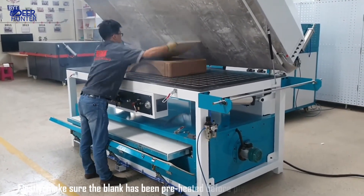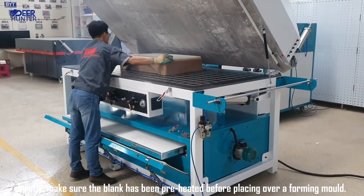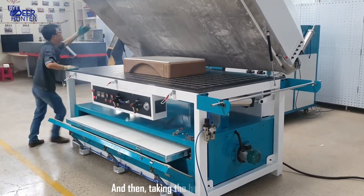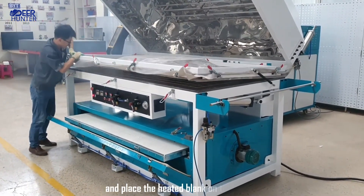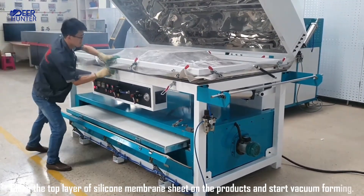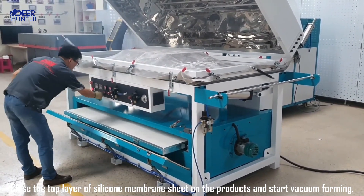Firstly, make sure the blank has been preheated before placing it over a forming mold. Then, taking the heated blank out and placing it on the mold. Close the top layer of silicone membrane sheet on the products and start vacuum foaming.